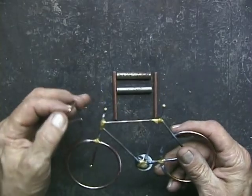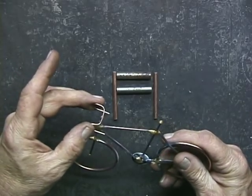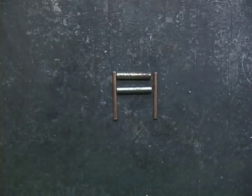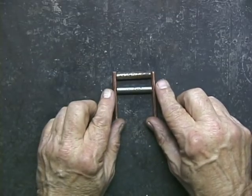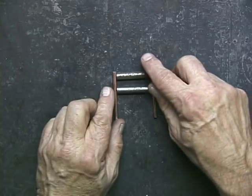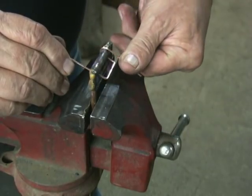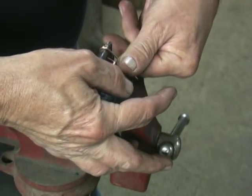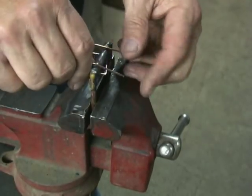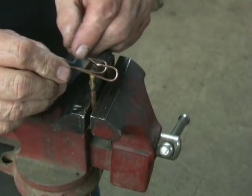What we're going to do now is make the handlebars that will go right on here. It's very helpful if we make a little fixture — put it in here. And we've got some handlebars.